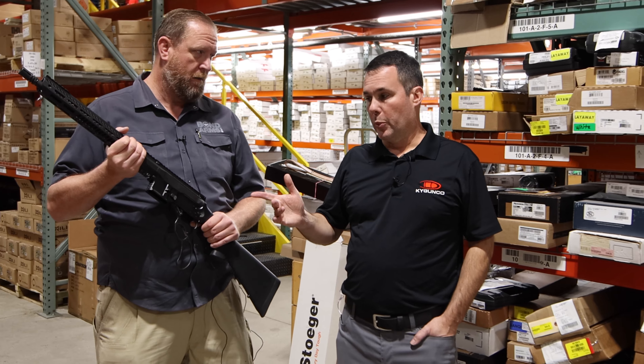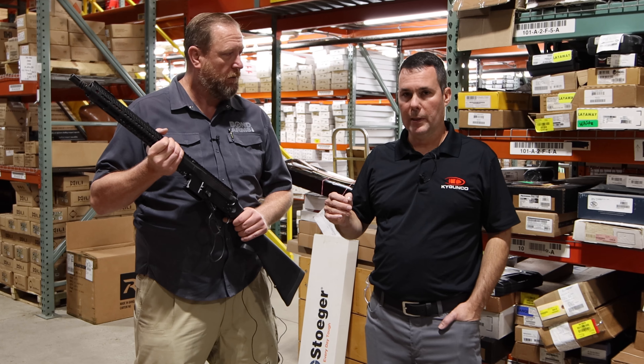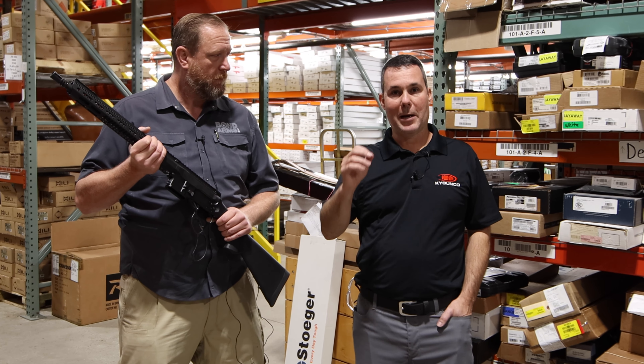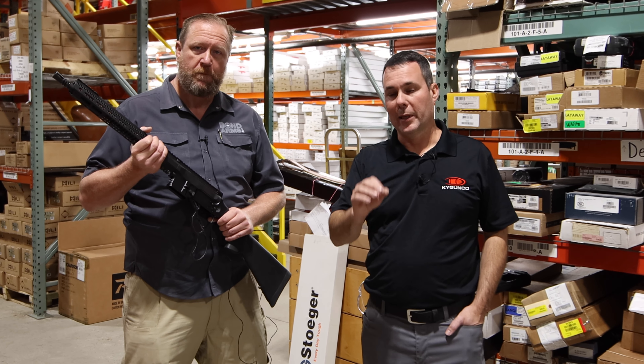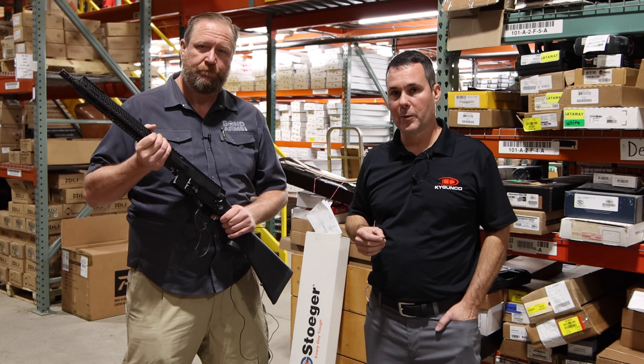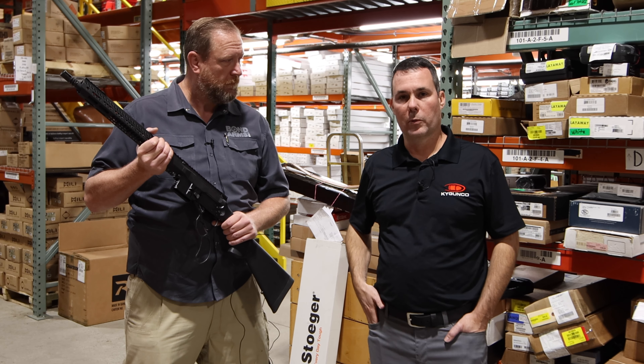If you're interested in this brand new AR lever action compatible — the AR lever action Type B rifle from Bond Arms — you can find it on our website eventually at kygunco.com, or at either one of our two retail locations sometime mid-year next year, at our Bardstown or our Louisville retail store.